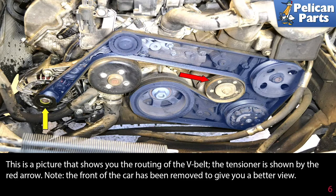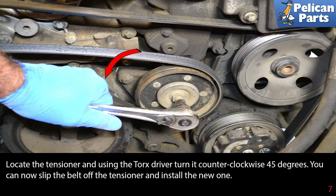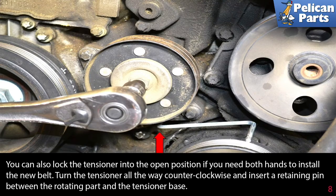You're going to need to remove the drive belt. This picture shows you the routing of the belt; the tensioner is shown by the red arrow. Note the front of the car has been removed to give you a better view, but you do not need to do that. If you're reinstalling the belt, make sure to mark the direction of rotation first. Then locate the tensioner and using a torque driver, turn it counterclockwise 45 degrees — you can now slip the belt off the tensioner.